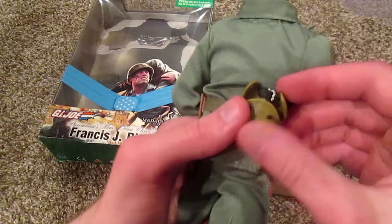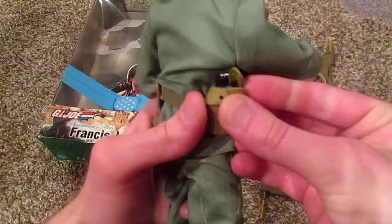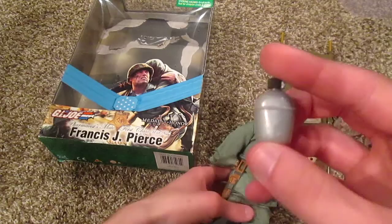Here's the canteen — cool canteen. My one complaint is that it's really difficult to latch these things on. At first it wasn't, but over time they just refuse to snap on — it's a royal pain. But oh well, the canteen can be taken off, so that's pretty cool.